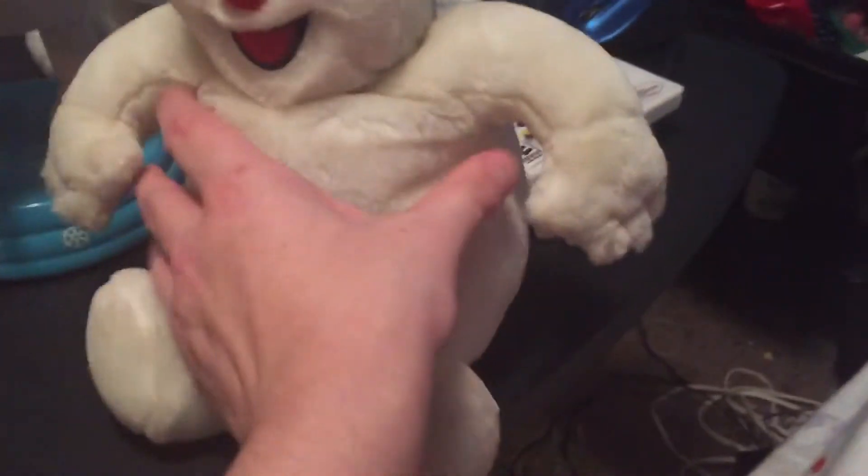I got this one yesterday from Goodwill. The head-bobbing one — not all of them have batteries. All the Frosties except this one have batteries. Like one Rudolph has batteries, and I think maybe others. I think a Hermie does too.